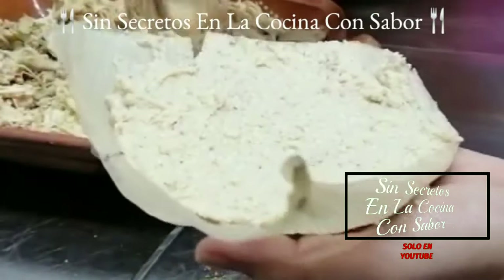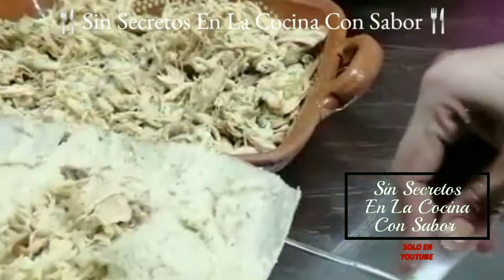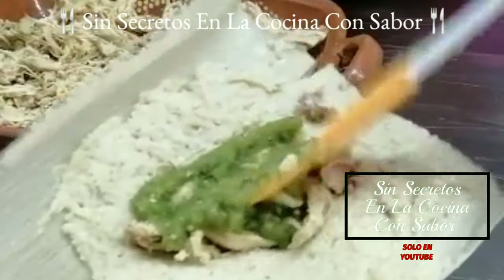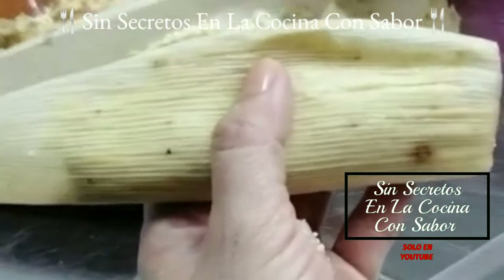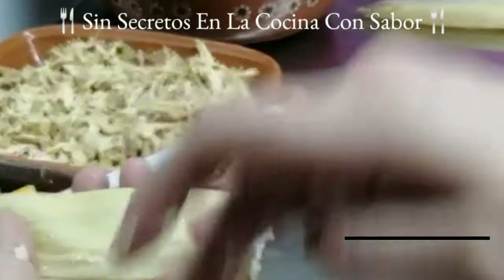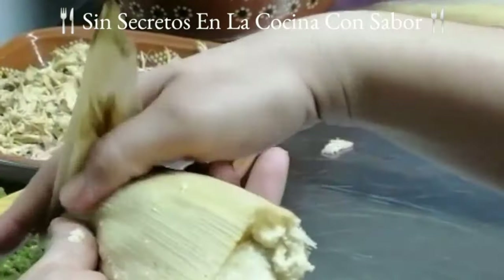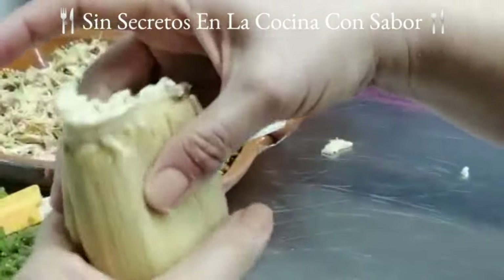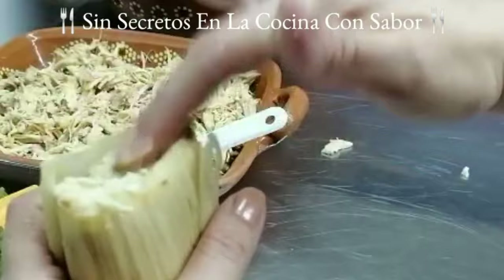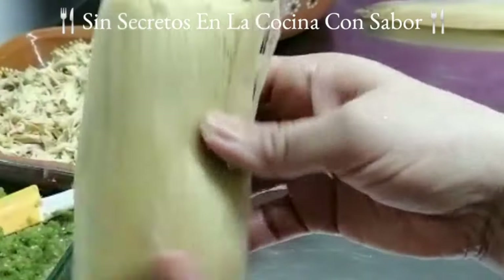Vas a poner suficiente masa para que se cubra perfectamente bien el relleno, que en este caso sería la salsa y el pollo. Vas a poner el pollo y le vas a agregar de una a dos cucharadas de salsa. No agregues mucha masa ya que esta todavía va a esponjar. Vas a agarrar esta pestañita, juntarla con la parte de arriba respetando el margen de dos centímetros, pasar esta parte para arriba, presionar y jalar la colita. Con tu dedo vas a acomodar el exceso de masa para que cubra el relleno.